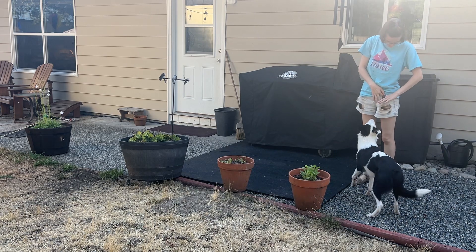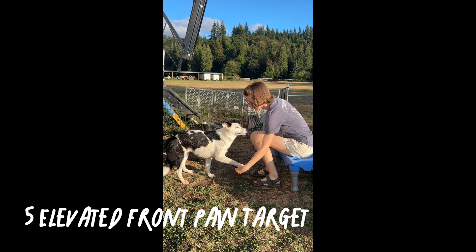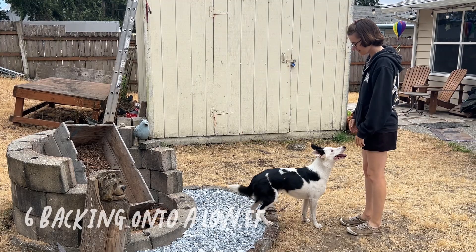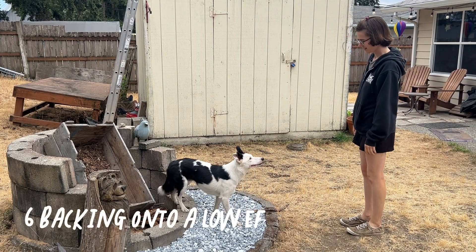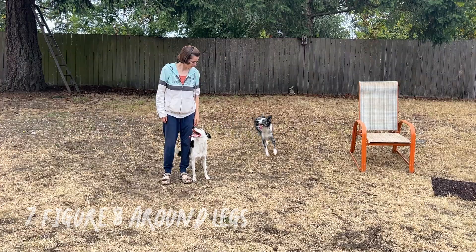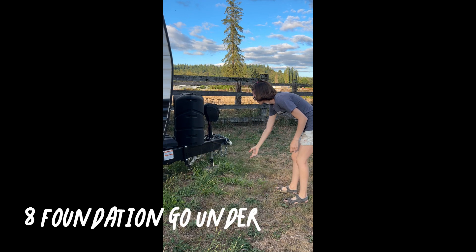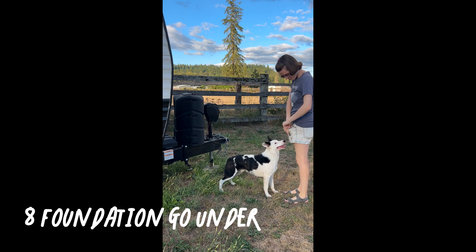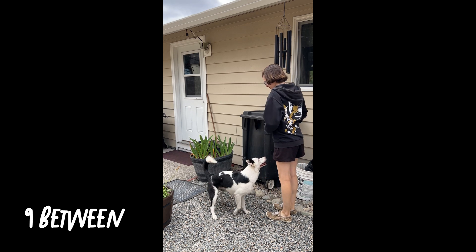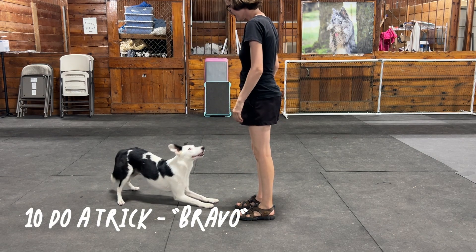Yes! Good job! Can you go under? Yes. Can you go under? Yes. Good boy. Bravo. Good job.